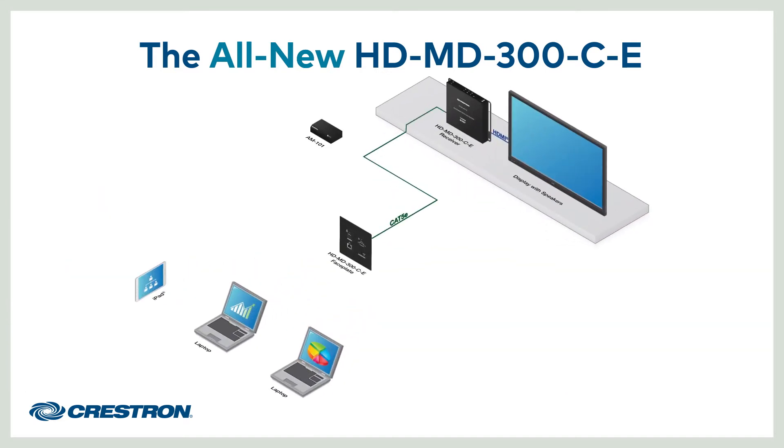That's a 3x1 auto-switcher: one HDMI at the transmitter, VGA and analog audio at the transmitter, and one HDMI at the receiver.